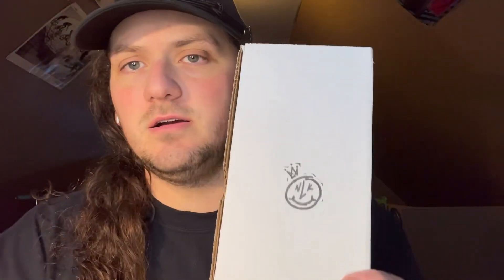Yo, what's good kendama fam, got another unboxing today. Today we got the NLKx Kendama Israel. Let's check it out — pretty hyped for this one. First rhino clear and my first grunt.